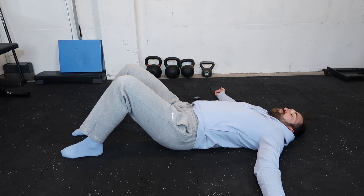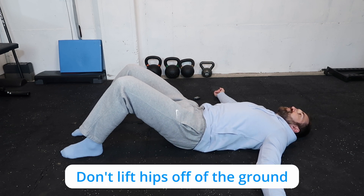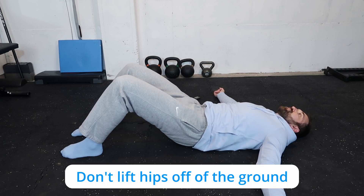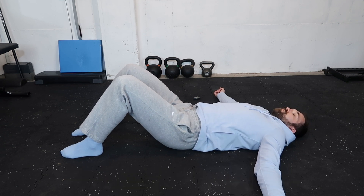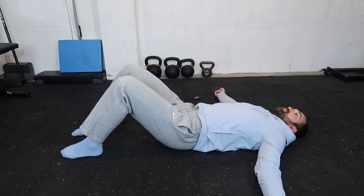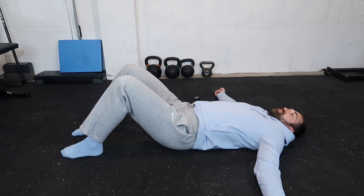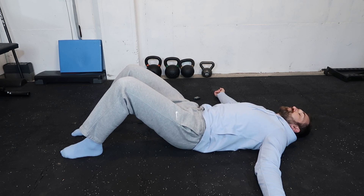Then we're going to go into an anterior tilt, arching the back more and trying to engage more of the hip flexors. We want to avoid lifting the hips off the ground — I see many people do that when they first start working on these. So make sure you keep your butt and hips on the ground as you go through these pelvic tilts.